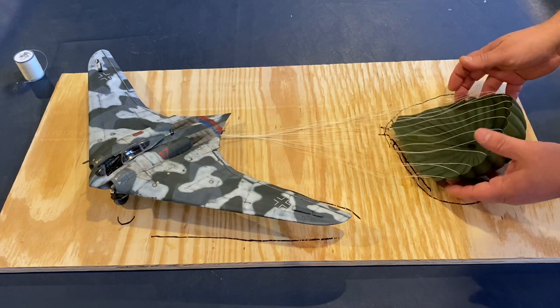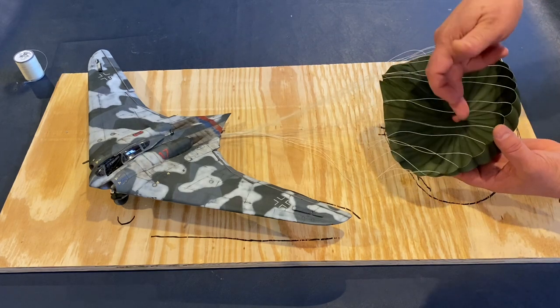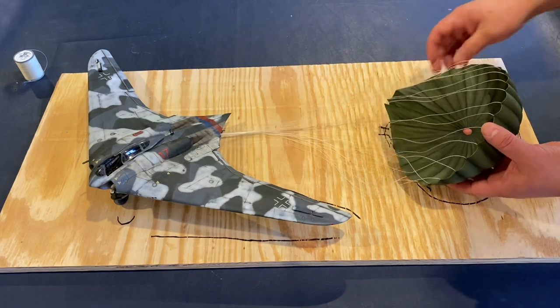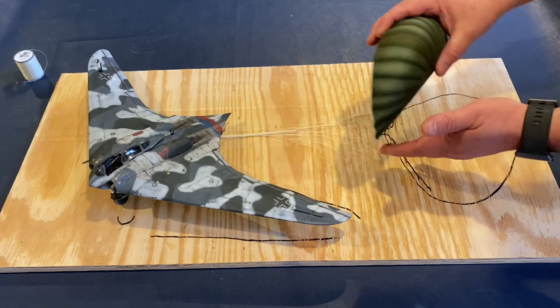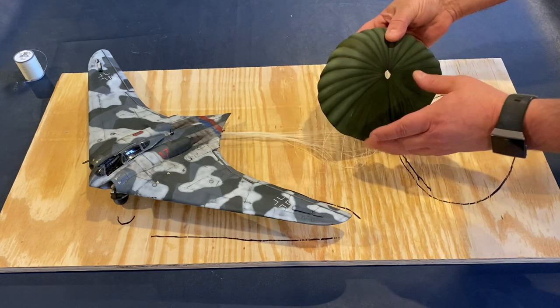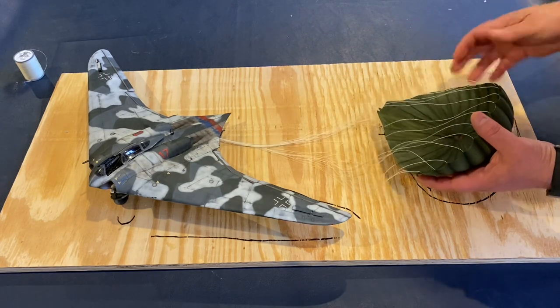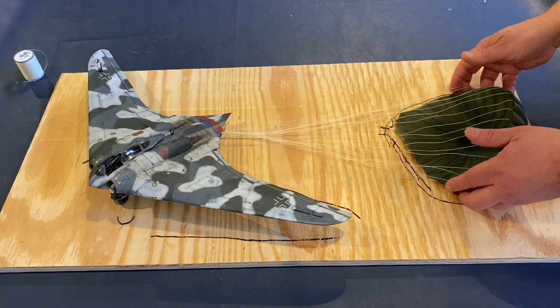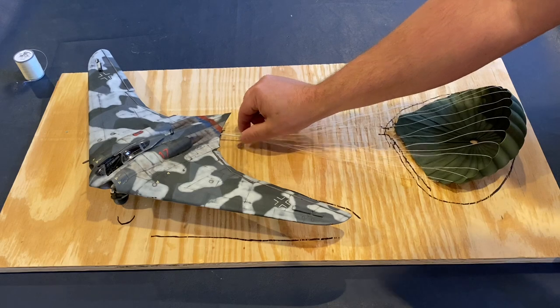The ends of the strands are glued on with CA glue to attach them to the little spots on the parachute, and then I took some wood glue and put a little dab on each one as well to give a bit more strength than just the CA glue alone. So hopefully the thread stays on there.